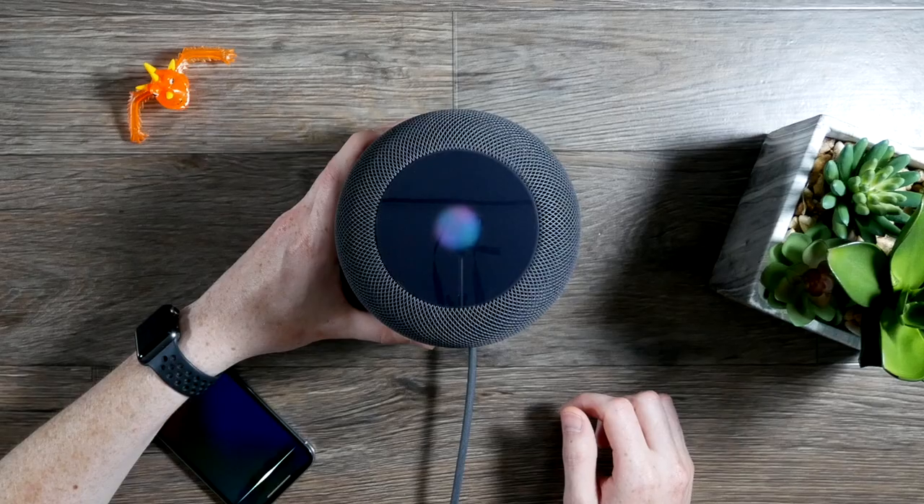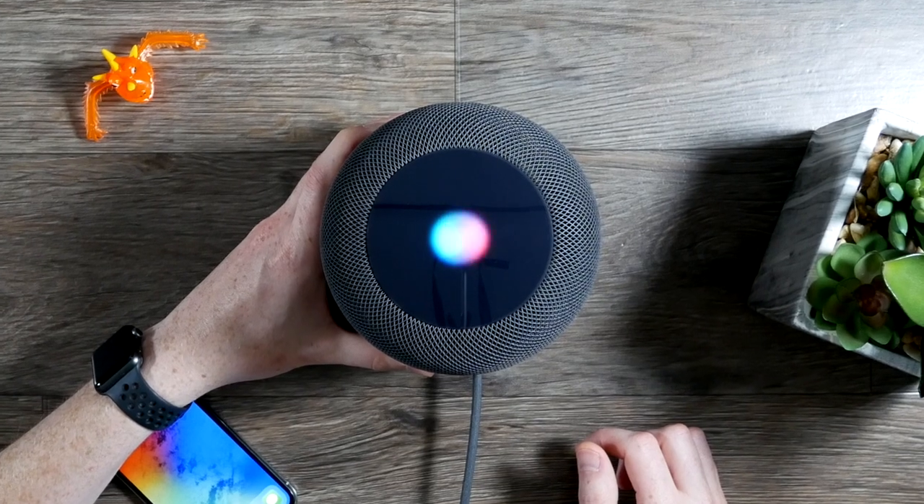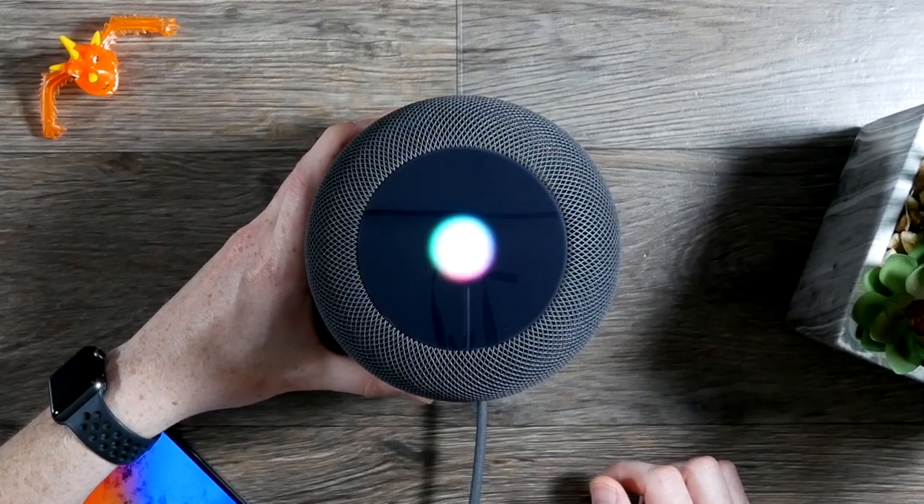The HomePod is powered by Siri, and Siri doesn't really have the greatest reputation. But for basic things like checking the weather and setting a timer, it works with no issues. It's also nice because you can use it to send messages through your phone. For music, you can use Siri to play anything you've purchased on iTunes or if you're subscribed to Apple Music — it works really well.